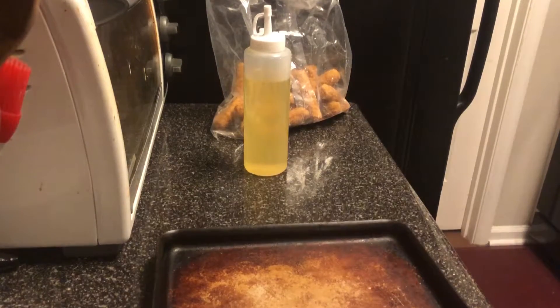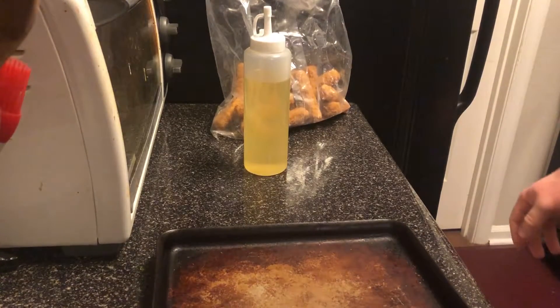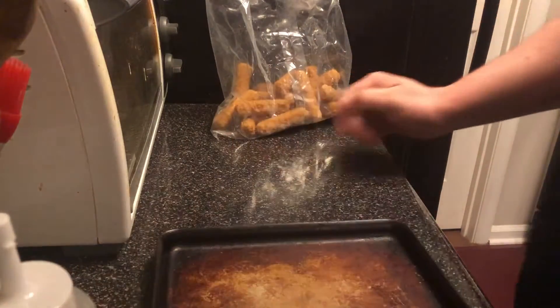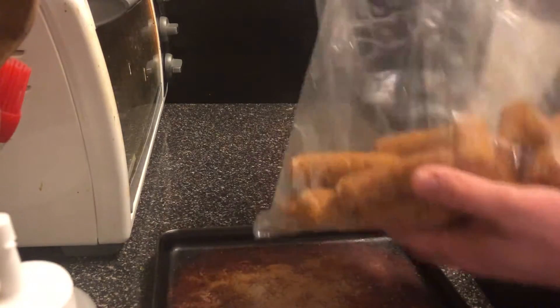All right, today we're going to start with a super simple recipe. Not much of a recipe really, just trying to get food together for a snack. First, we're going to take some mozzarella sticks.